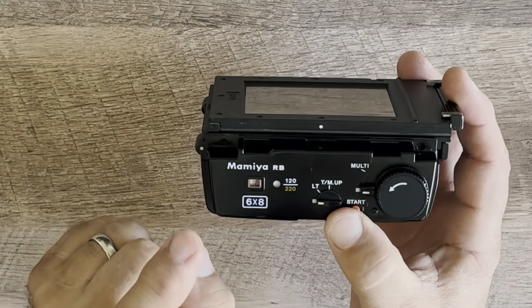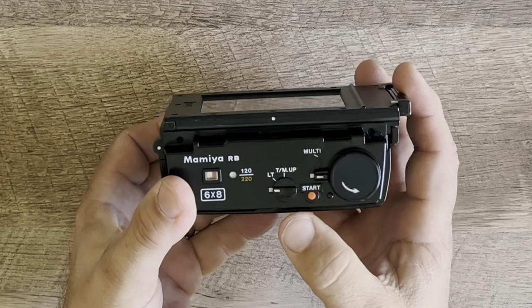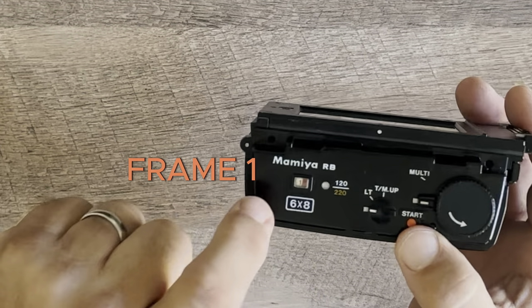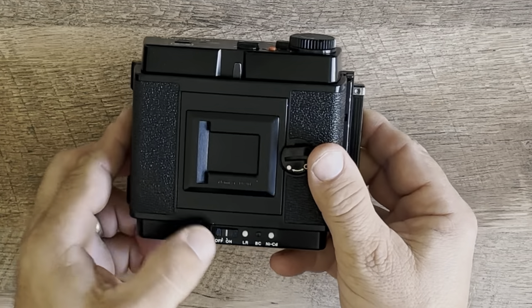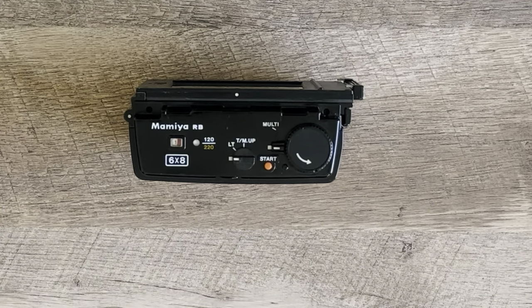We're going to hit start and see what happens. This is a 6x8 cartridge, and there it goes — first time I've used this and it is working, set to frame number one. I hope this helps out; this is going to be my first shot using this camera with this magazine.